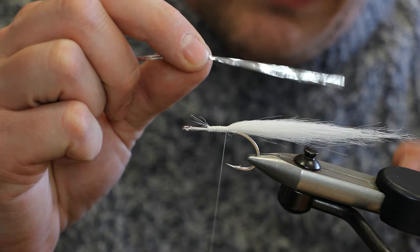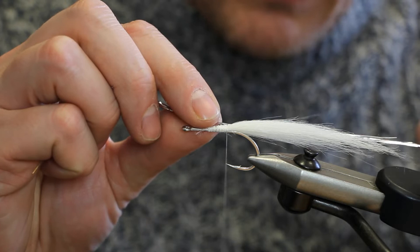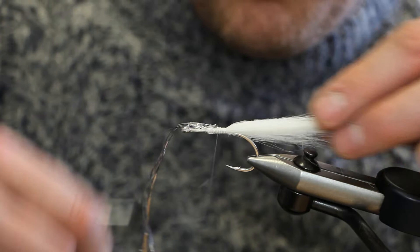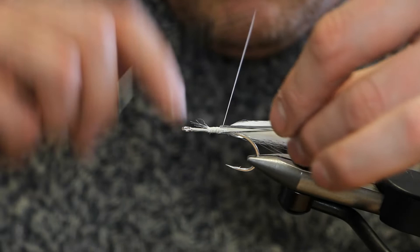Once the tail is tied in, we need to put some flash around it. I'll use some silver flash over it — just mess it up and make them all different lengths. Tie it on one side first.